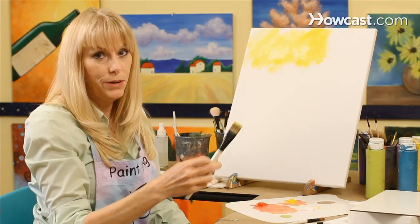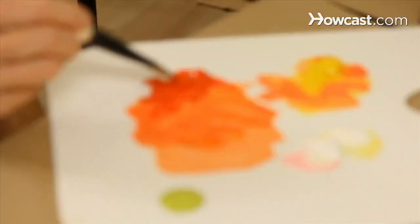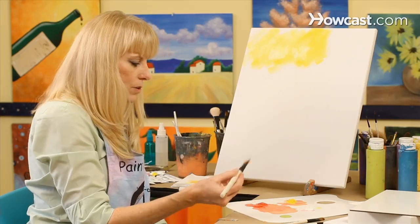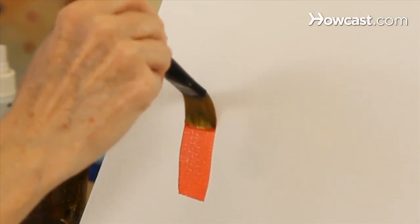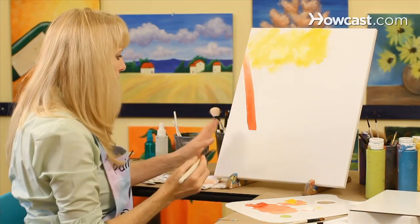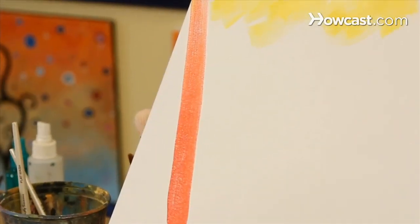The next technique we'll be doing is a dry brush technique. To do a dry brush technique, you first have to start with a small amount of paint on your brush. The idea is to use the paint and draw it out until there's nothing on the brush, and then you get a variegated line with your brush.